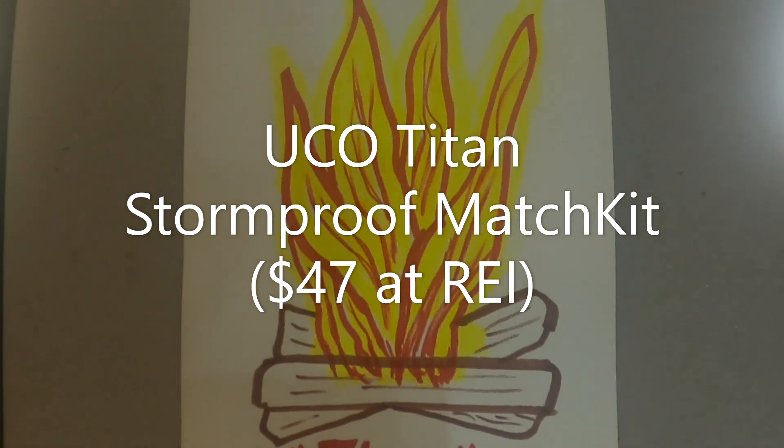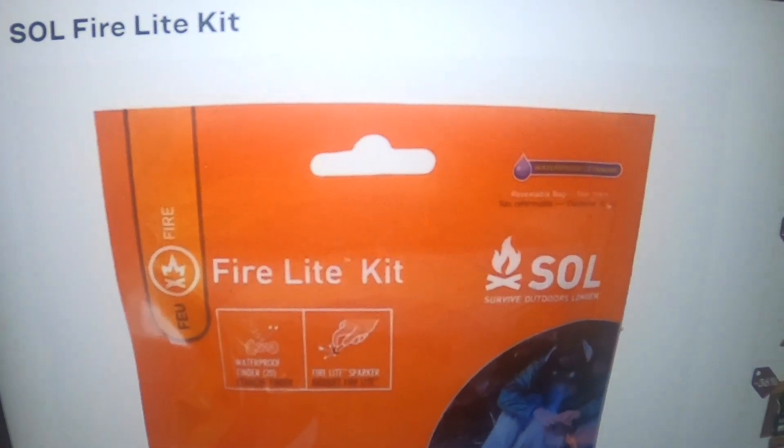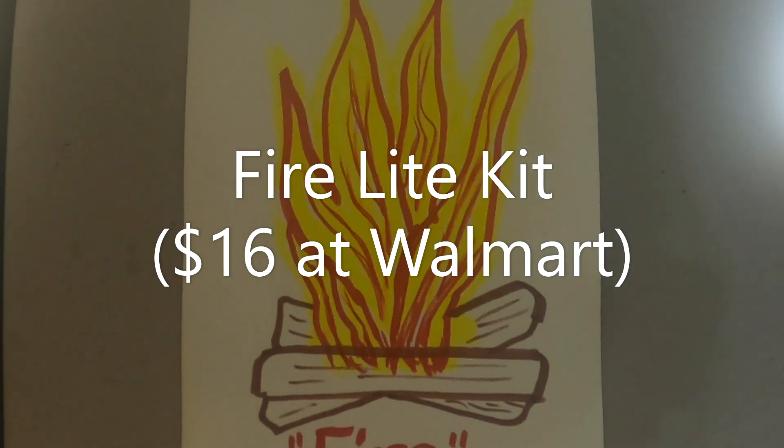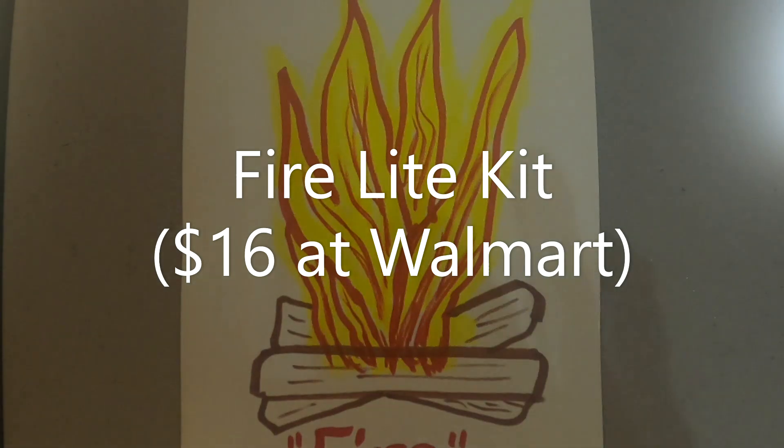Next is the SOL Fire Light Kit. This fire starter comes in a waterproof and resealable bag. Included is a fire light sparker, 20 of the brand's waterproof tinders, waterproof tinder quick ignites, and fire starting instructions. The sparker has a flint wheel that produces a spark, and each piece of tinder will burn for two minutes and is impervious to both wind and rain. In all, the kit weighs less than half an ounce, fits in your pocket, and is ridiculously easy to ignite.